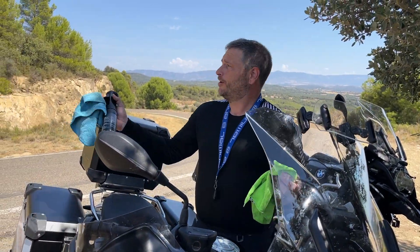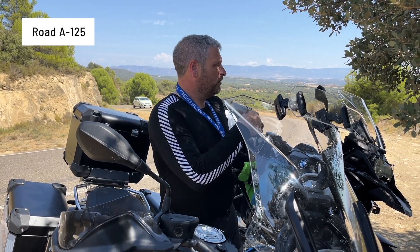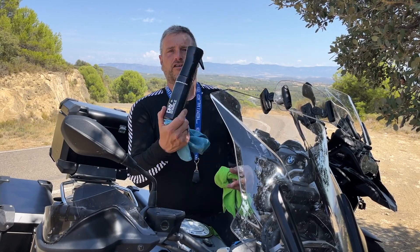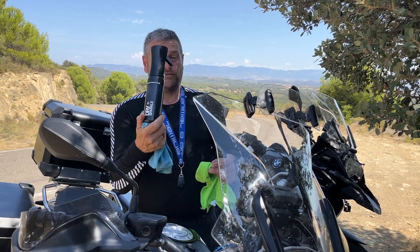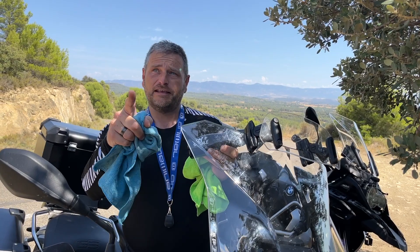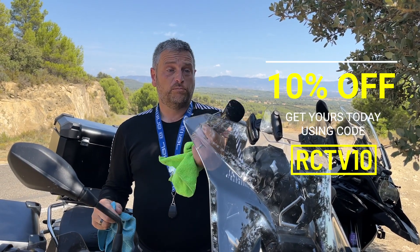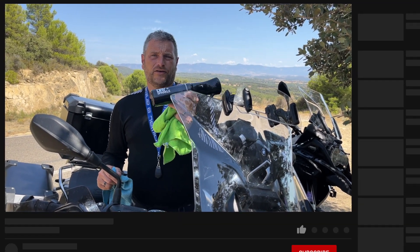So I'm cleaning my bike in the middle of nowhere in Spain — we're on the A125 somewhere, overlooking an amazing vista with just one or two cars going past. Cleaning my bike with Dry Sparkle — tiny bottle. I'm sure they can make it smaller for traveling, but it's ideal to take with you on the bike. Get yours — there's a 10% discount with code RCTV10 at checkout, all the links will be in the description.